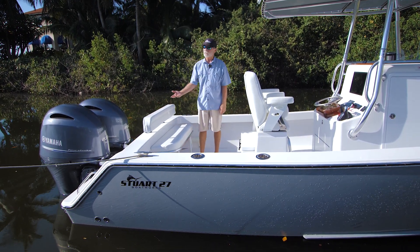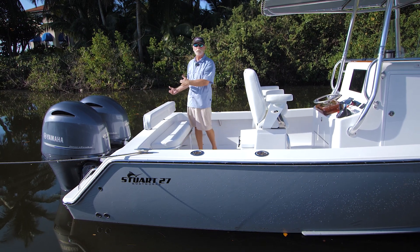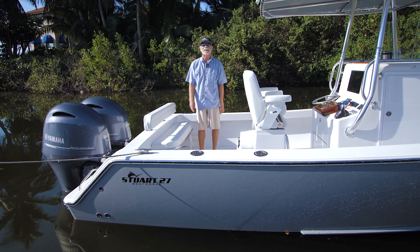There's a removable stern seat — you've seen this on many of our boats. Simple to take out of the boat, take the backrest out, or just simply fold the stern seat down.